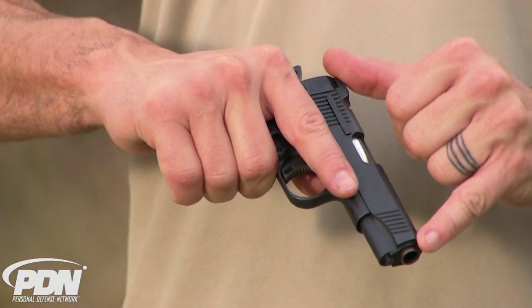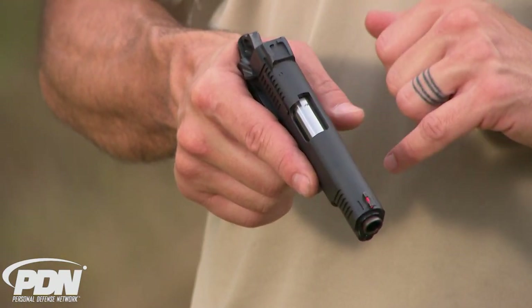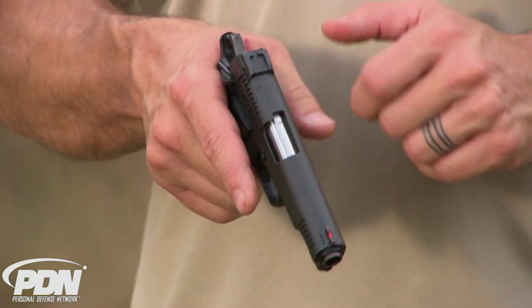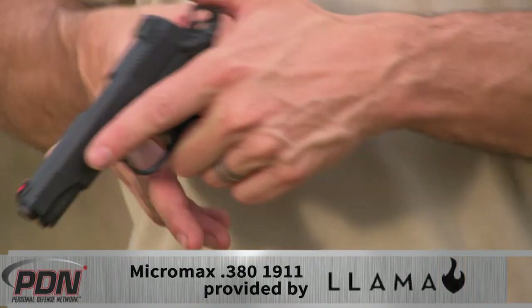The Micromax has serrations front and rear — very deep serrations. It's got a fiber optic front sight, and it has ambidextrous safety so you can engage it with either hand. In a defensive situation, that could be something really important to you.